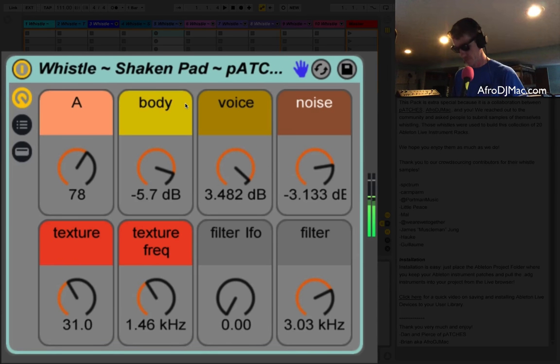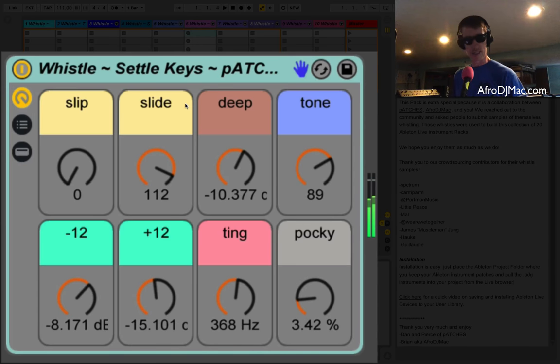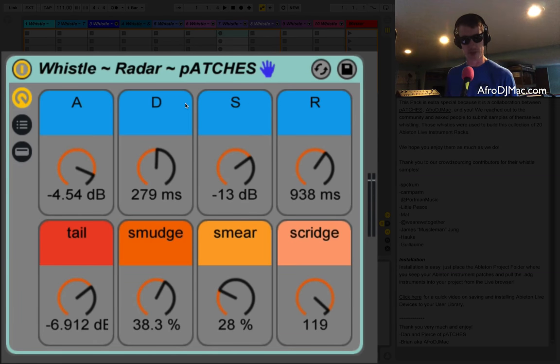This one I love that Patches made — it's got some whistling sounds but it's also layered in with a voice. On one of the particular samples given to us there was some talking on it, and they used the talking which I thought was pretty cool. This is a pretty wild one — you've got all kinds of crazy controls, and all the controls are different too, which is kind of fun, so each one of these instruments is its own unique thing.